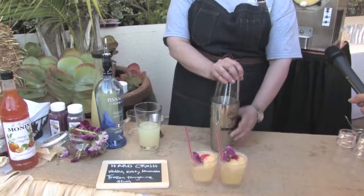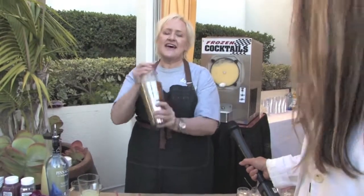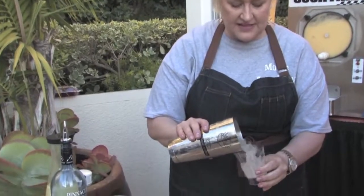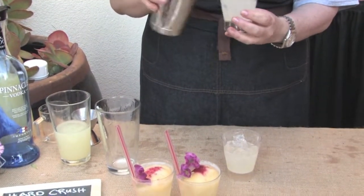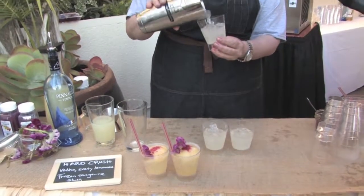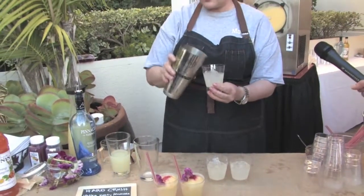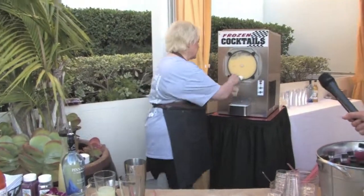And this is the hard crush. It's Pinnacle vodka, lemon zest, fresh lemon juice, and Monin pure cane — a really beautiful fresh vodka lemonade. We pour that into our glass, and then for the fun part — the crush part — we do a tangerine orange spiked slushy crush on top. I'm going to put a little bit of this on the top right now.